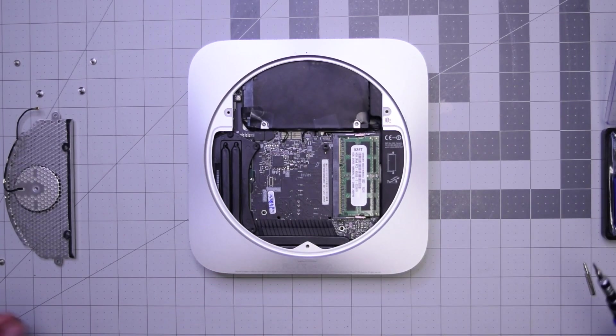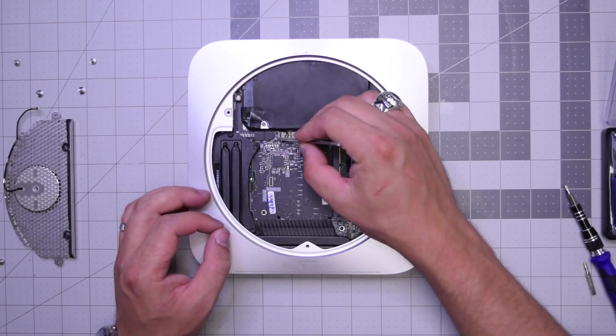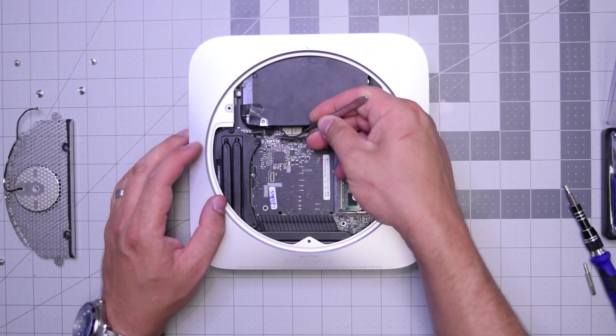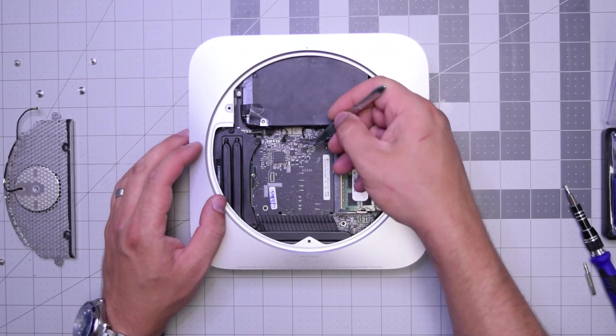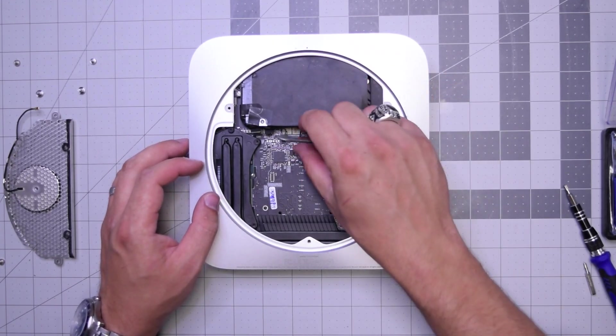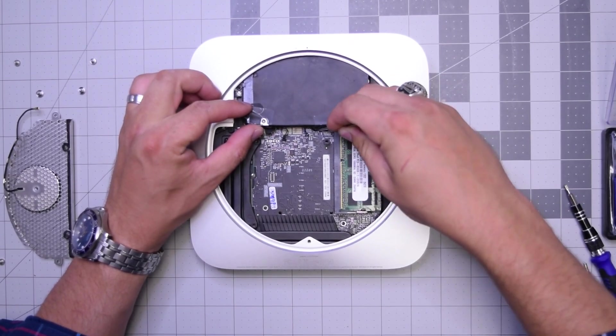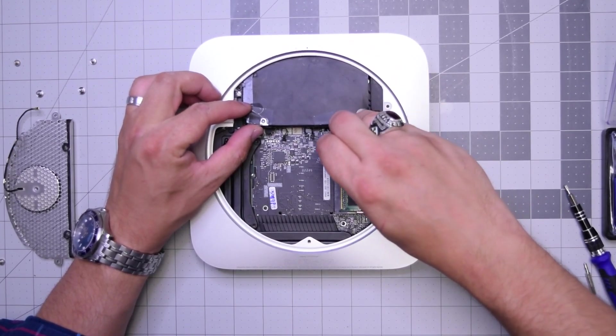Remove that and put it to the side. Now let's go ahead and disconnect both the optical drive, the hard drive, the sensors for the hard drive and the optical drive, as well as the other two peripherals right there.